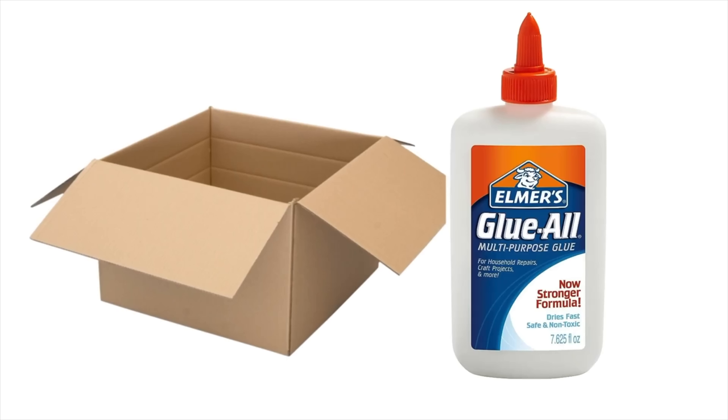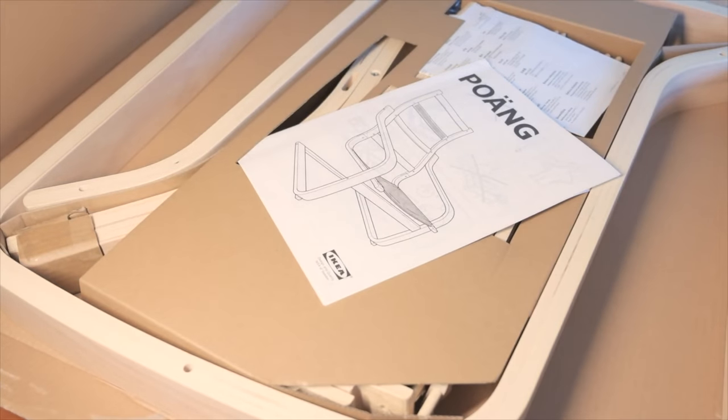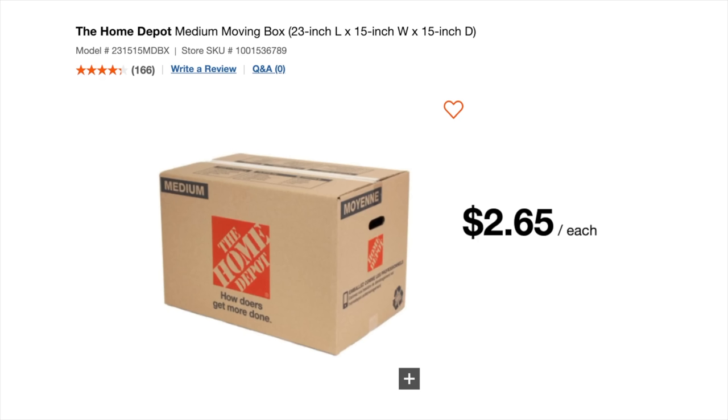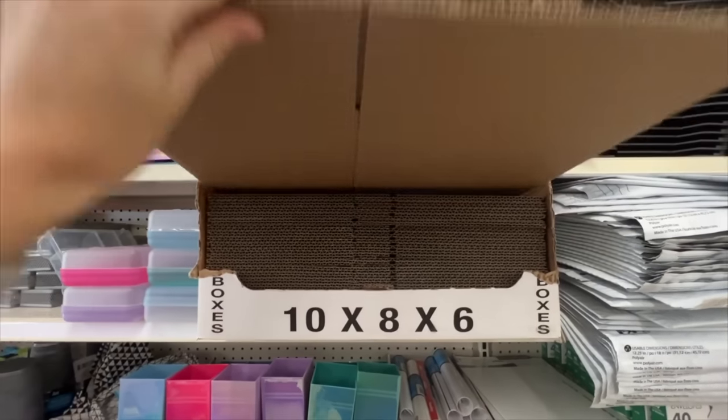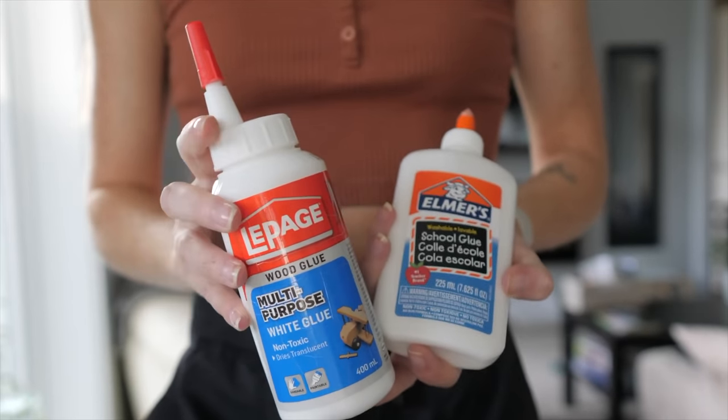You can get cardboard from basic things like packages — IKEA also uses quite a lot when you buy something from them, so this can be reused for your hamster. Or you can buy moving boxes for a couple of dollars at the hardware store or even the dollar store. As for what type of glue you'll want to use...